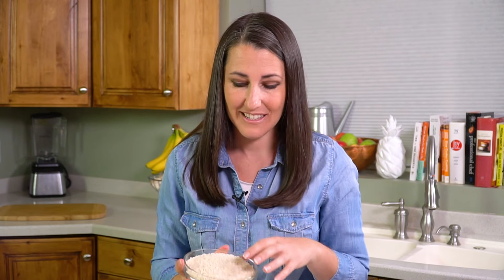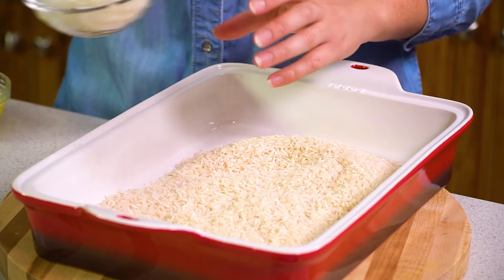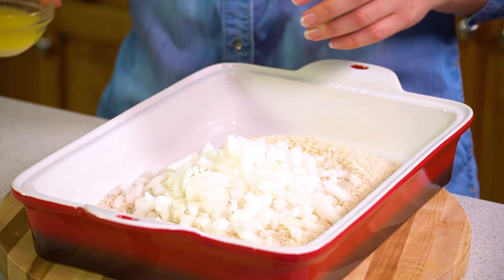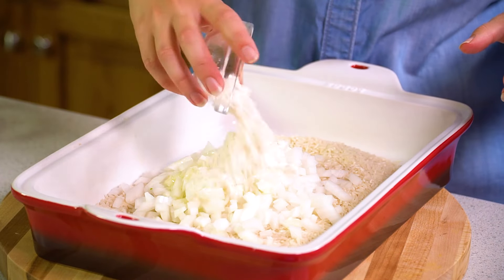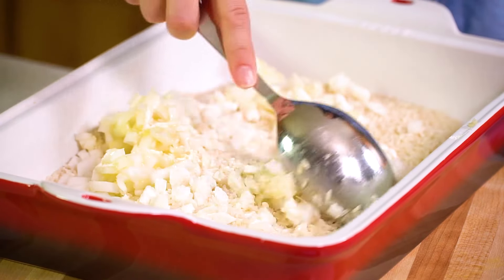You start with 2 cups of white rice. Pour that directly into a 9x13 pan, then add in 1 diced white onion, and then about 3 tablespoons of melted butter, and 2 tablespoons of flour. The flour will combine with the butter and act as a thickening agent to thicken up the sauce as it cooks. Take a spoon and stir this all together until there are no more visible white specks of the flour.